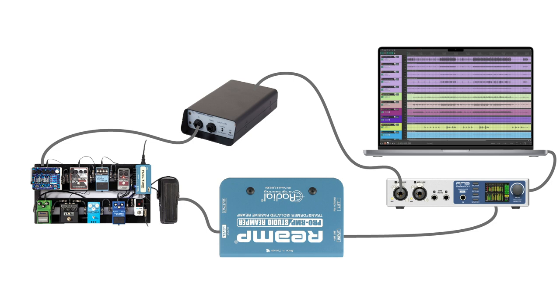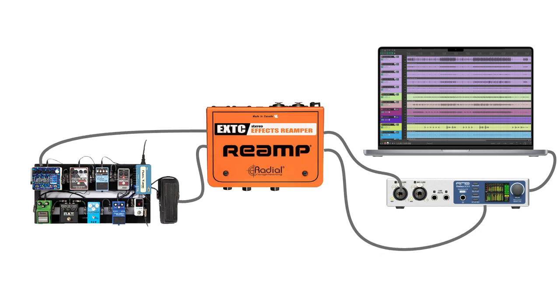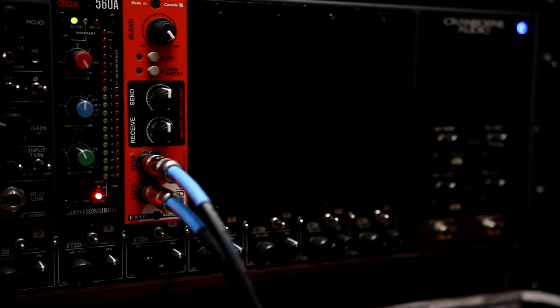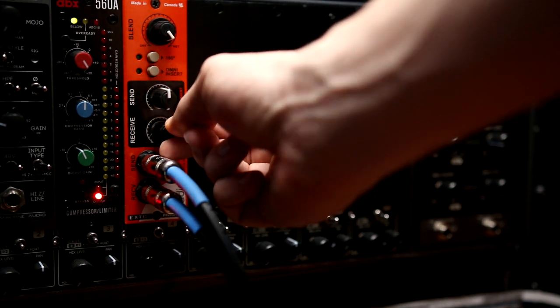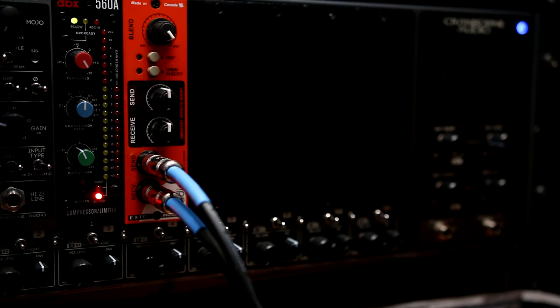This is how you do it if you are using a regular re-amp box and a DI box. But I'm going to use this device, which is basically a re-amp box and DI box all in one. It's called the Radial EXTC, and it's available as a standalone device or as a 500 series module. The benefit of this device is that there's a send and return level knob that gives me more control over the gain structure.